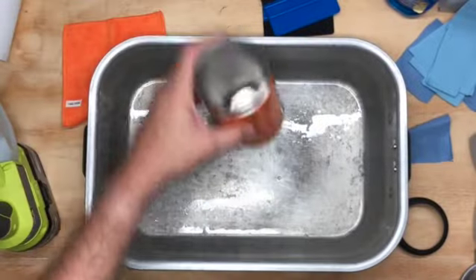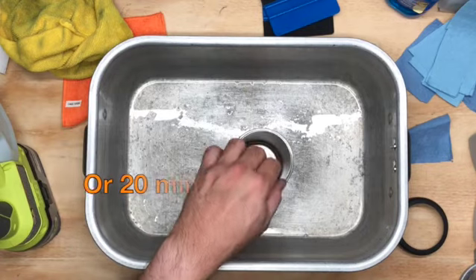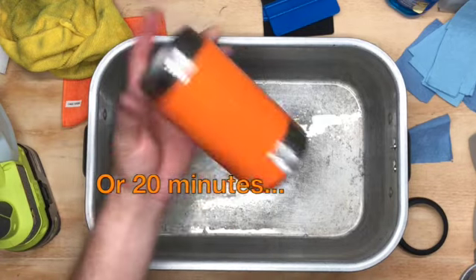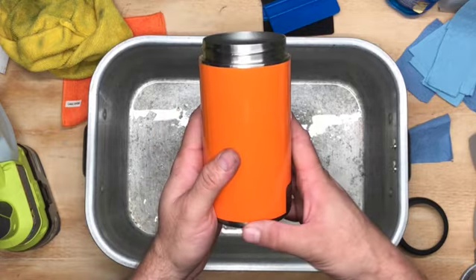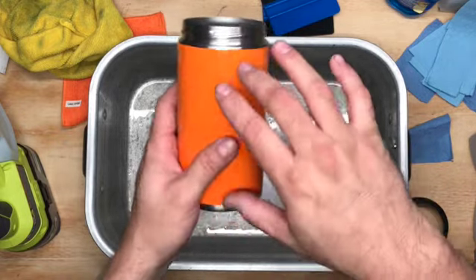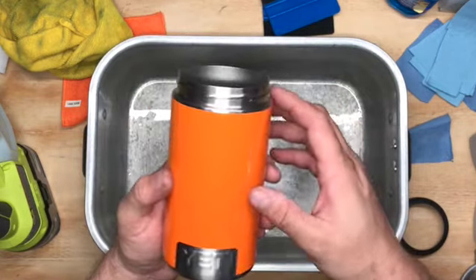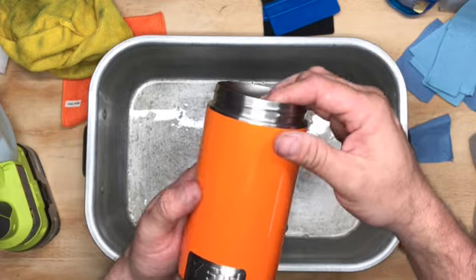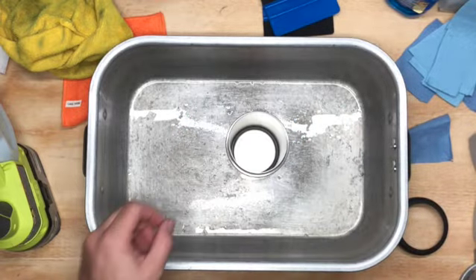Then set it down and let it dry — go do something for five minutes and it should be ready when you come back. It depends on your weather and humidity, but basically the water and soap needs to dry before you can start using it. I'd say anywhere from 20 minutes to a day. Thank you for your interest.